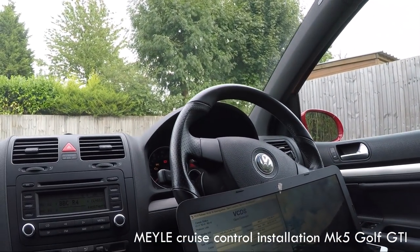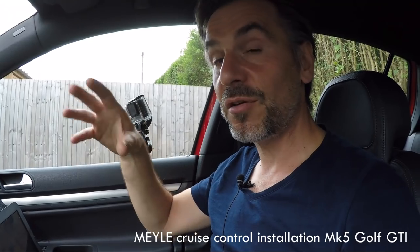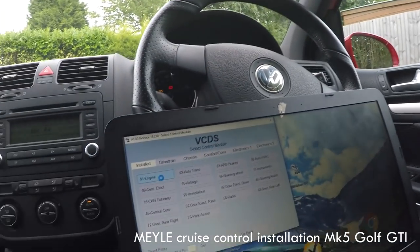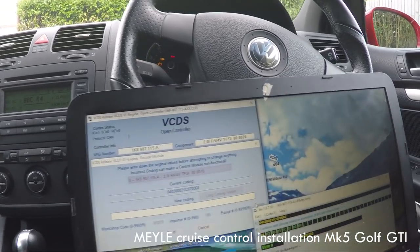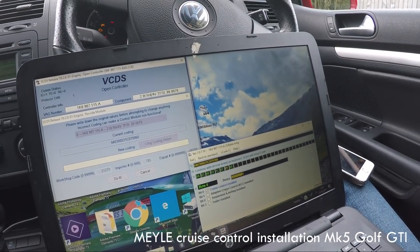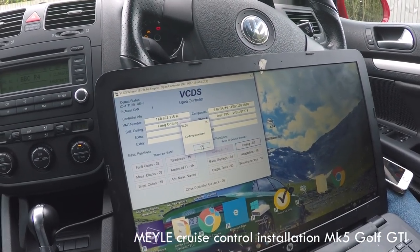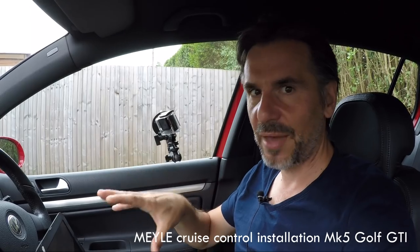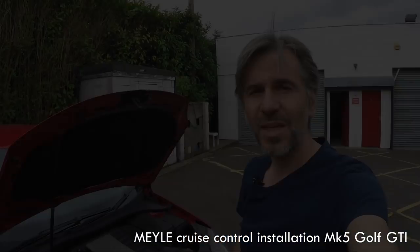While we've got VCDS out, we also need to change the coding on the engine control module — the ECU — so it knows cruise control has been fitted and can operate and change the speed accordingly. Go into engine coding; it has a long coding helper, but all you have to do is tick a box, click exit, then 'Do It.' Coding accepted — the ECU is now ready for instructions from the cruise control.